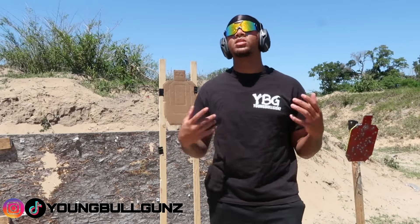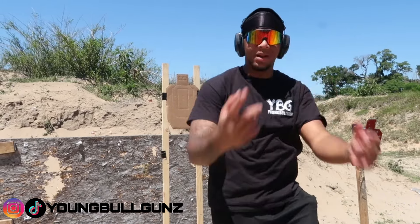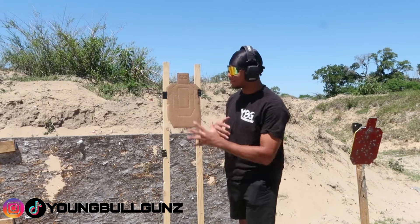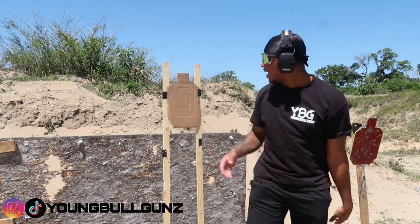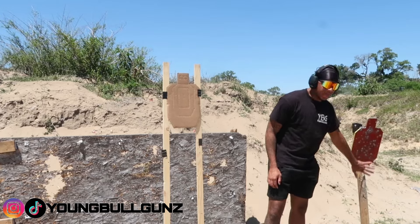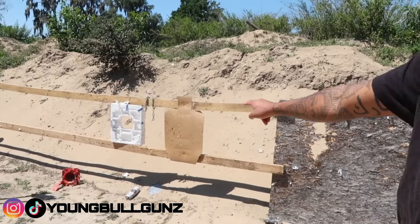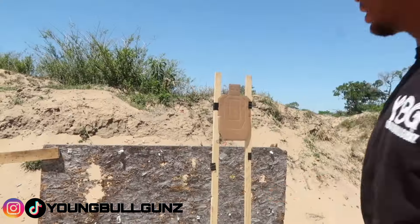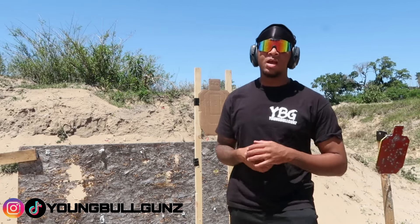What's up, back at the range, it's your boy YBG. This is a real target I ordered — you can see how big it is. This is all the A-zone and this is the C-zone around it. Whoever set that target up is terrible, but all of this is the A-zone and it's gonna make me a better shooter today.